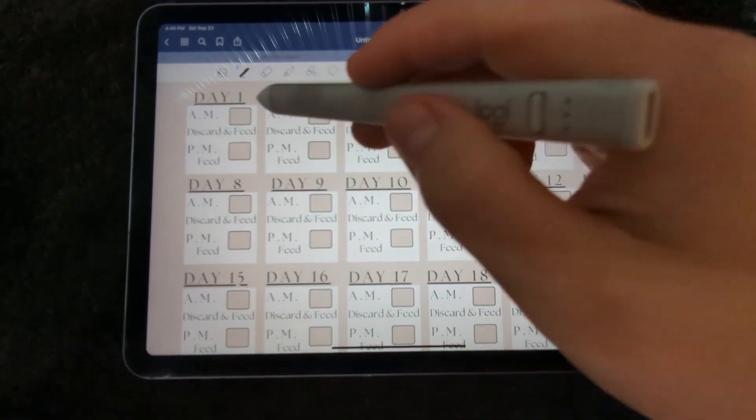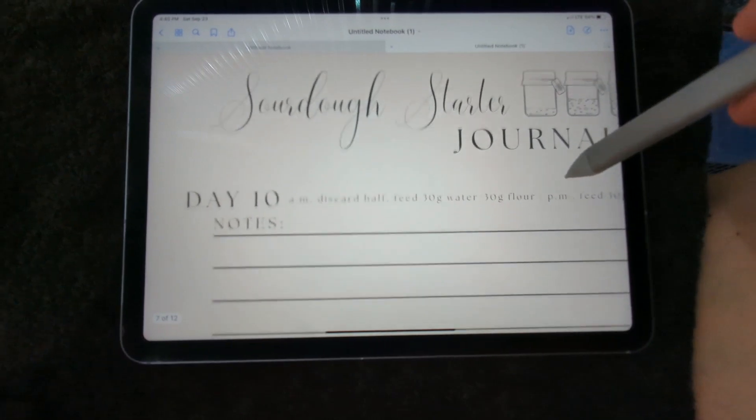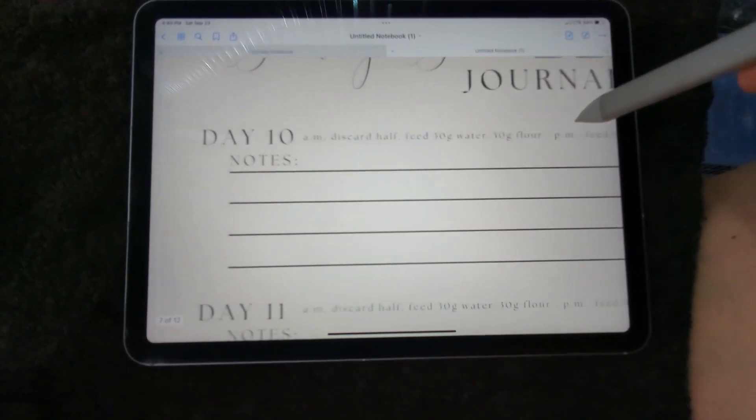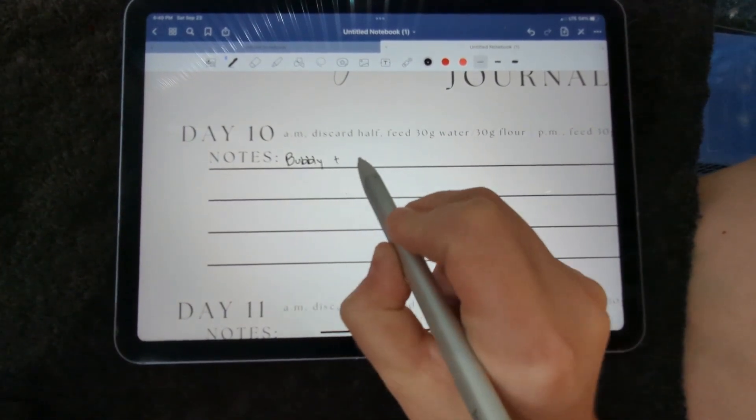We have our tried and true sourdough starter recipe and instructions throughout the tracker, so you always have your flour and water amounts on hand. Log your starter's activity or even add discard recipes for your records. The possibilities are endless.